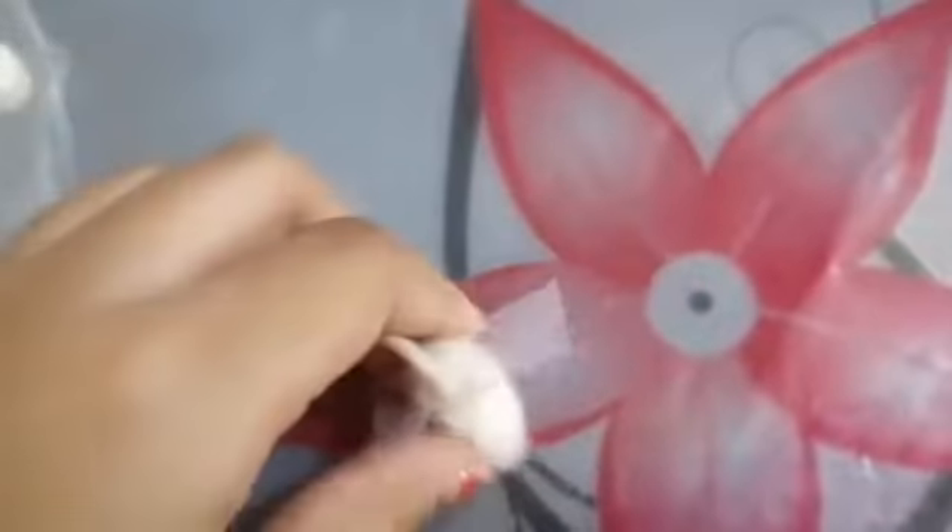I forgot to mention one more material — we will need a wick. So this is the wick we're going to use. With the help of a sharp knife, I've made a hole in the center. Now we take the wick and fix it inside like this.